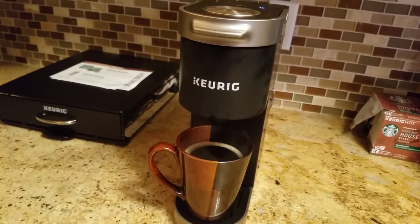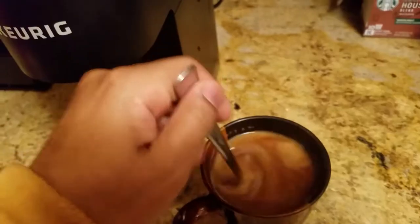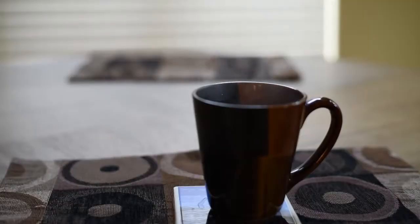There you have it — the cup of coffee. Thanks for watching, follow me on Instagram, like all the photography, and everybody have a great one. Peace. I'll see you next time.